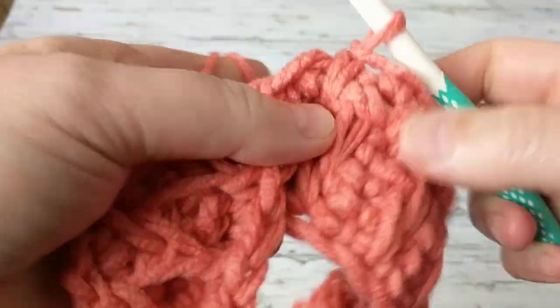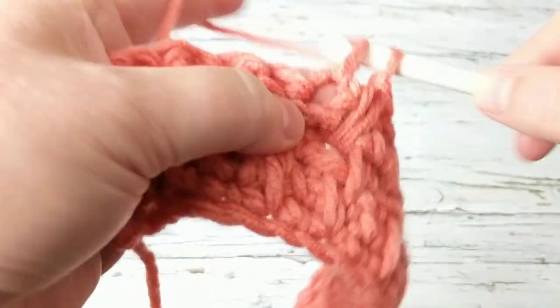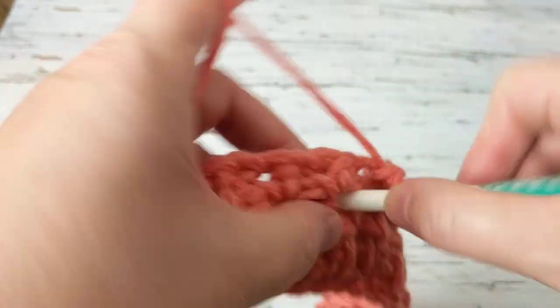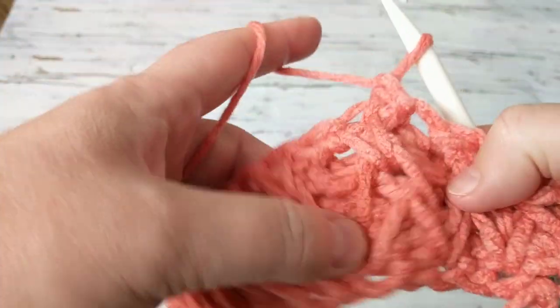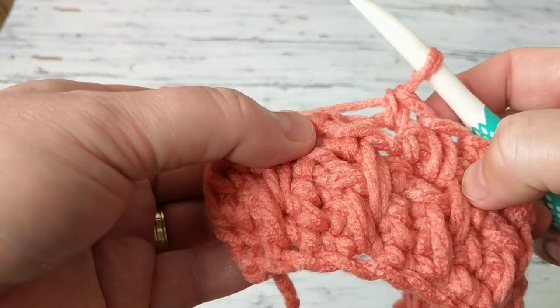Thank you very much for watching my tutorials. Keep on staying tuned, keep on watching, and happy crocheting! This is really fun — look, I really like the end result and how it looks like.